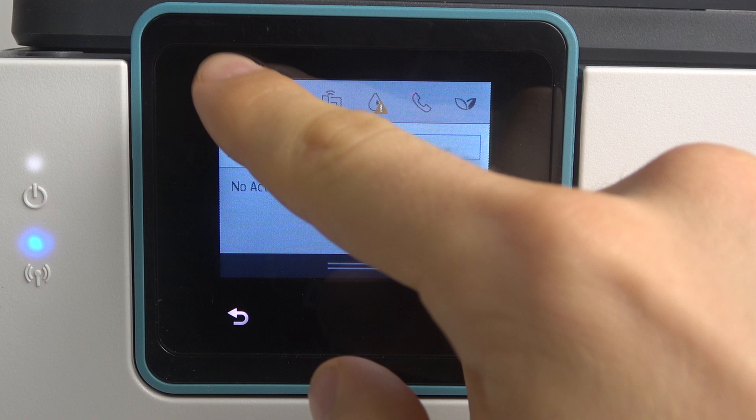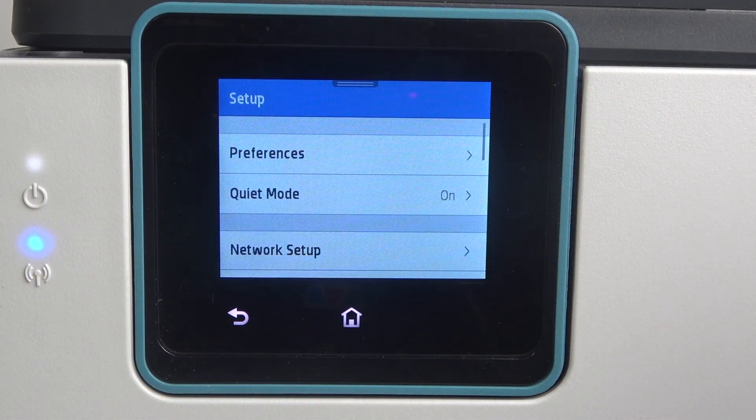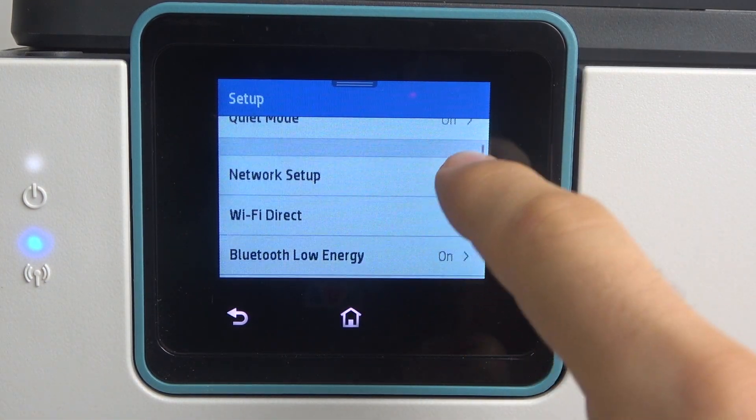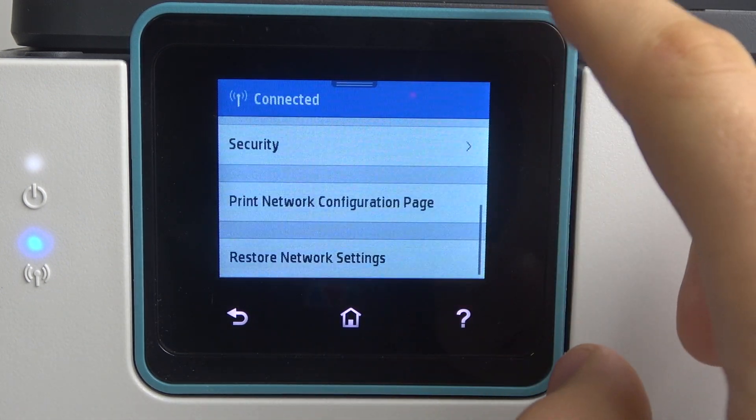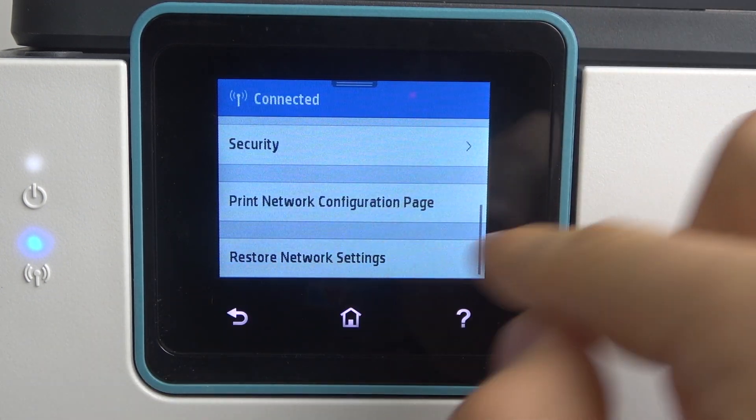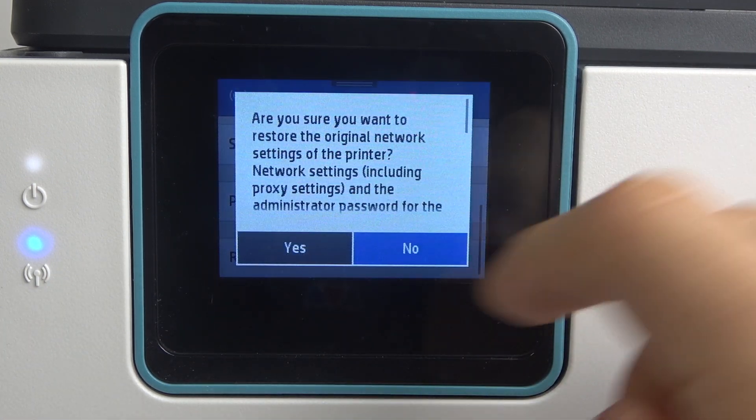Firstly, you should open Settings. In this way you will open the Setup menu. Then scroll down and find here Network Setup. Then scroll down again and here you will see Reset Network Settings. Click on this button.